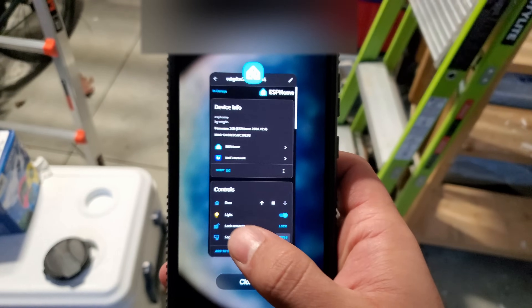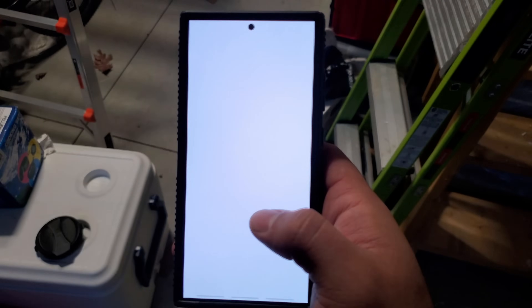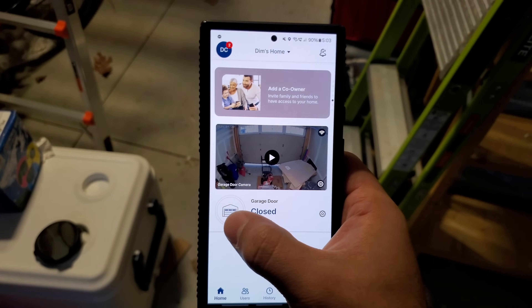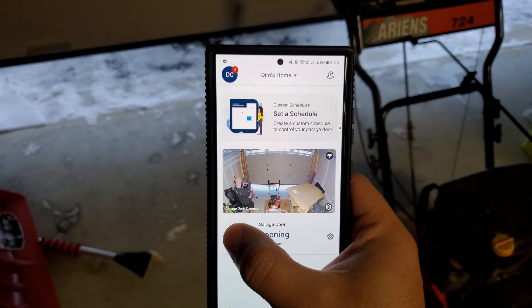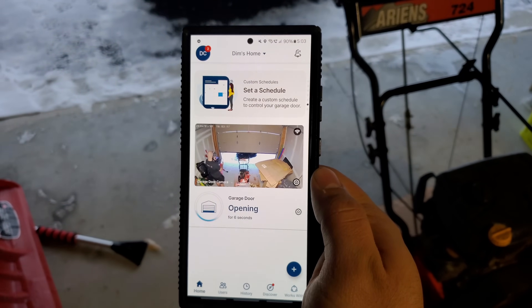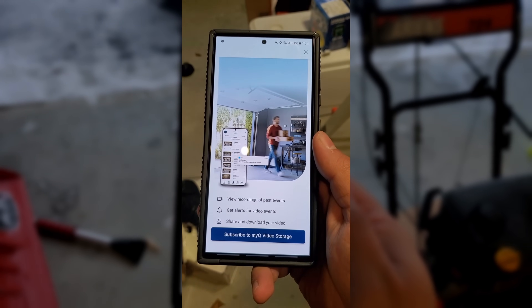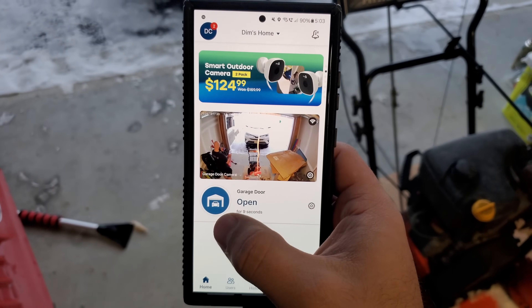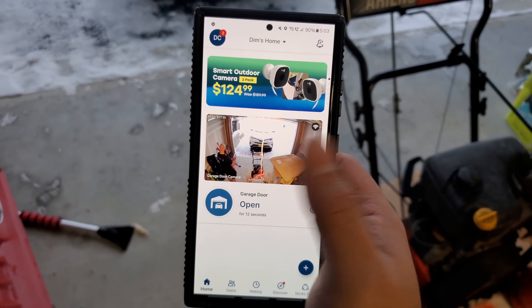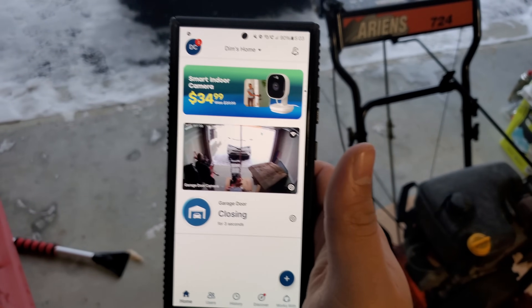We can still use MyQ if we want. Opening MyQ, I can open and close the garage door, but you can't stop it mid-open. The last time I opened the app, it threw an ad at me for video storage subscription. The app is also pretty slow and unresponsive. I'd only really use it for the camera at this point, and even then I barely use it. When closing through the app, it beeps loudly.